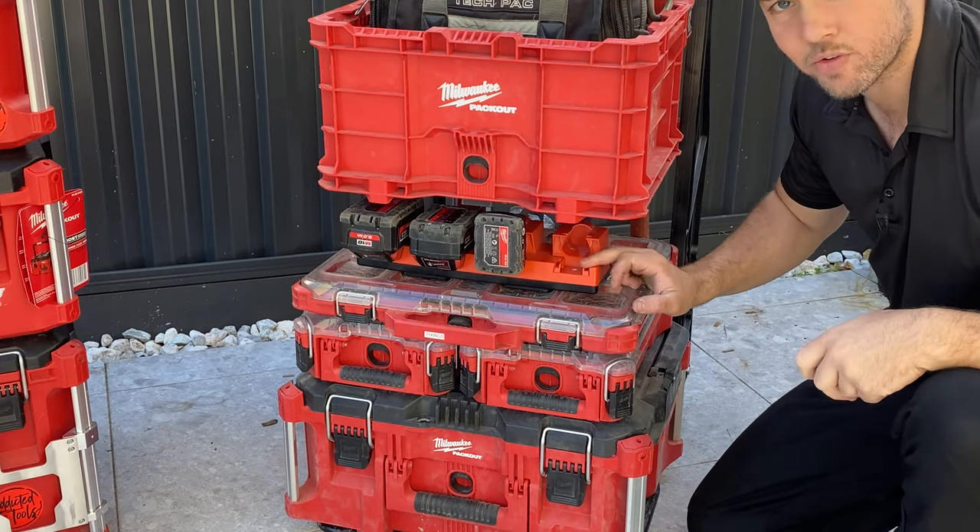One thing to keep in mind: when you have the larger box on the bottom it does fall on the back of the wheel cart and doesn't stay up. If we look at the roller box, it actually has clips on the back that click in so it holds open — you can get into your tools and it closes just as easy. That's a nice advantage of the roller.